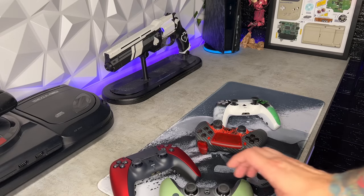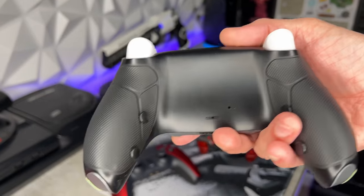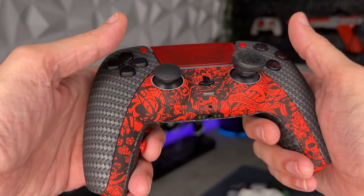As for the rear buttons, this controller has four of them — you can opt for two, but four is double that, so why the heck not? This is now the fourth PS5 controller I've tested with four rear buttons and they are all laid out so differently. You would think all four-button PS5 controllers are created equal, but the layouts are completely different.